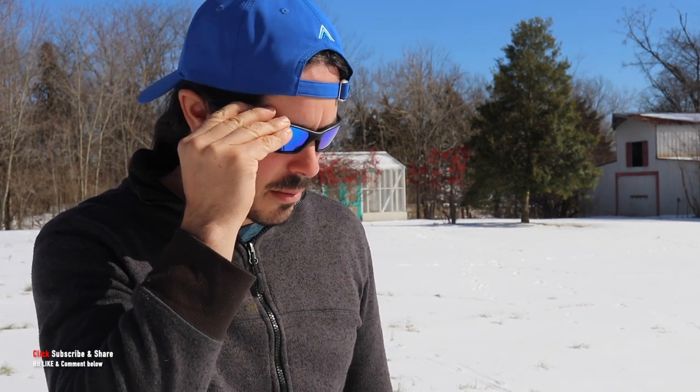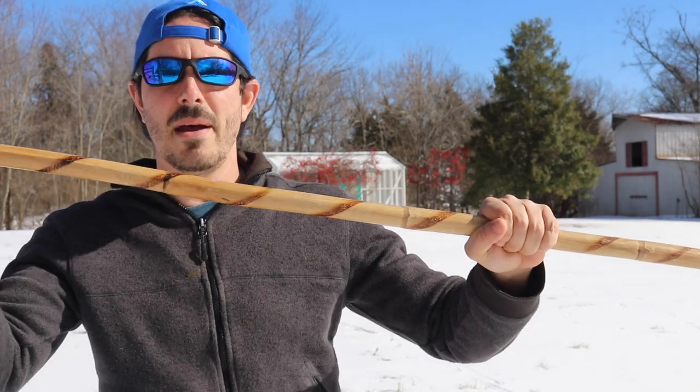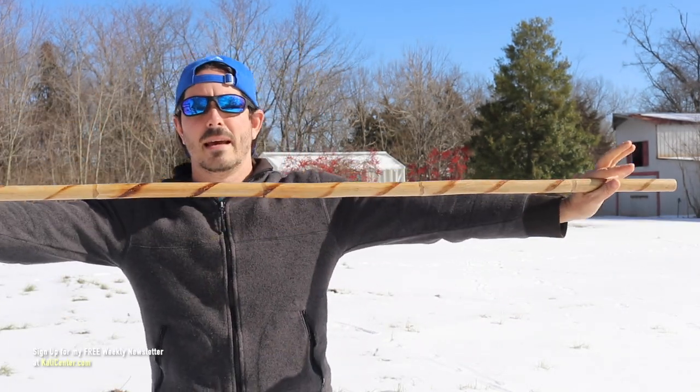Man, it is bright out here today. I gotta go terminator mode here so that way I can protect my eyes from the glare bouncing off of this snow, so that way we can get a bo staff training session in together. Grab a staff and let's work out.